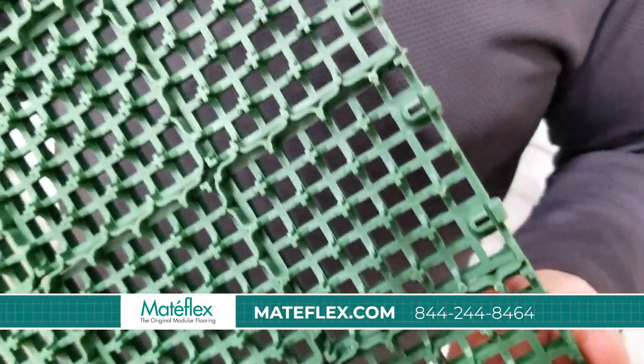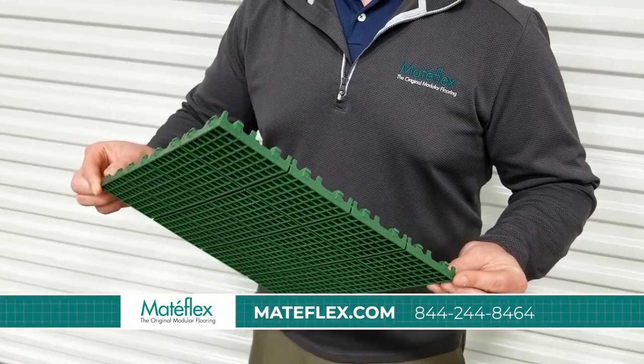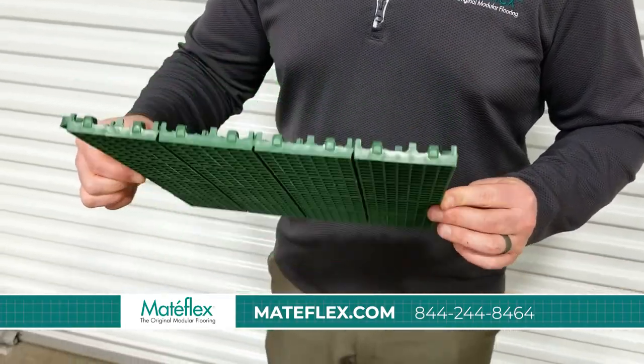Our flex joint technology controls thermal expansion, conforms to minor undulations in the base, and adds comfort for longer outdoor play.